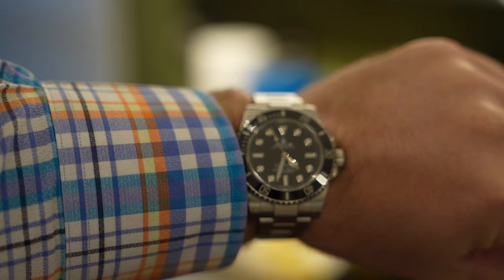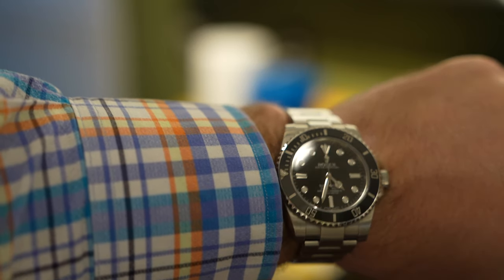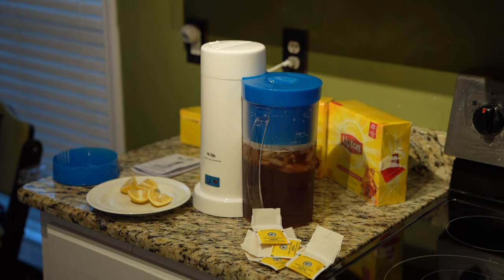Okay, the tea light has turned off. Let me check the time — it's about 4:33, 4:34. So that's how long it took. Let's taste this stuff, because if it's not tasty it's not worthwhile.